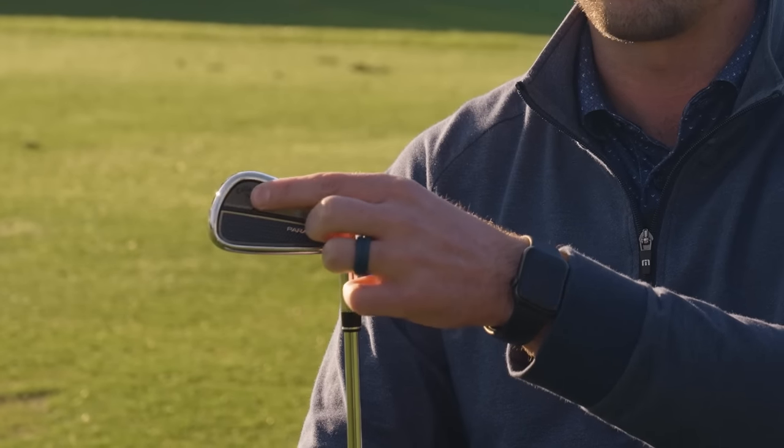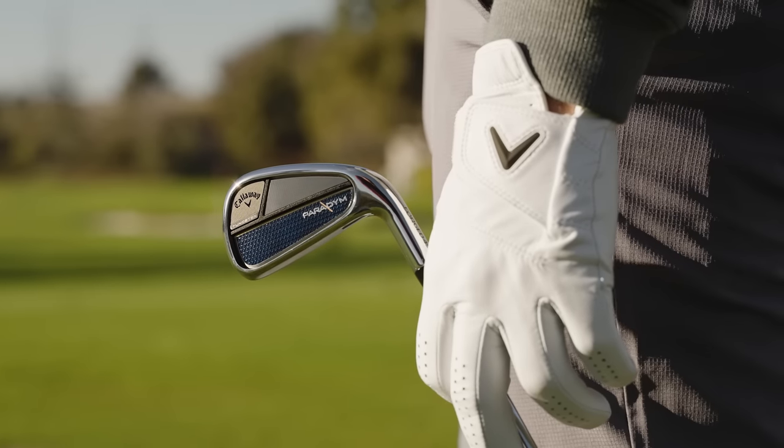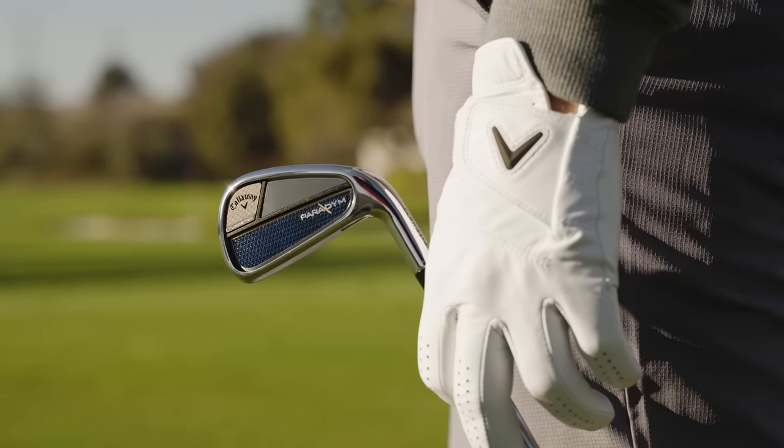And we can't forget about the tungsten. We do have dual tungsten weighting. We have an external weight here on the toe side, which helps pull the CG more towards the center and on the lateral side. And then we also have internal tungsten that does a lot of the heavy lifting, and we can move it up and down as well.